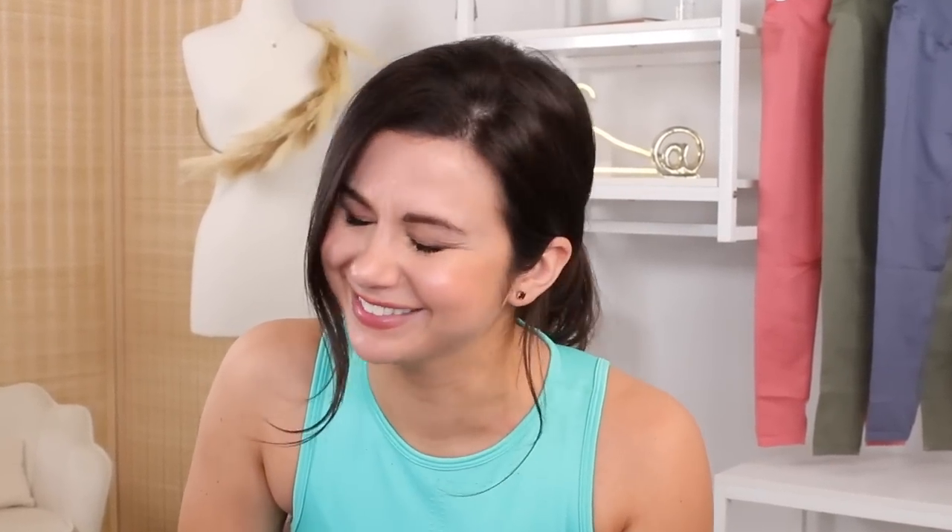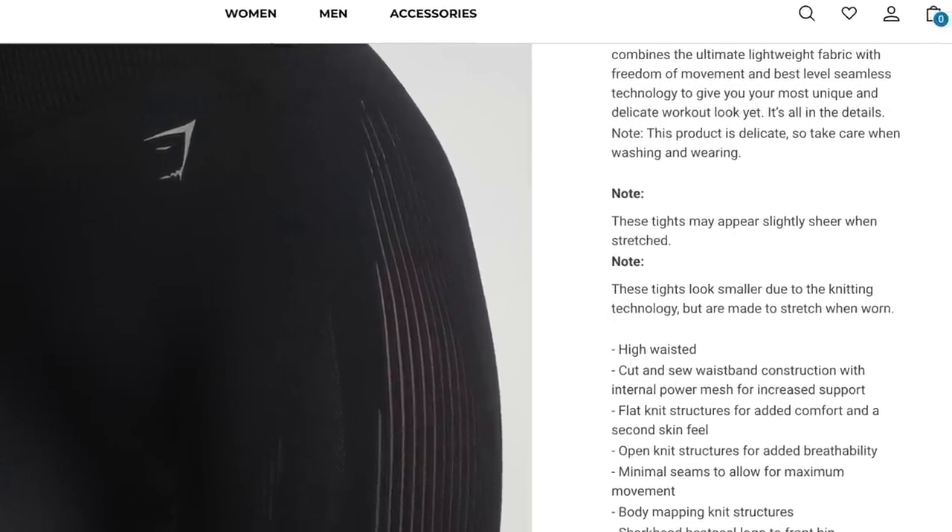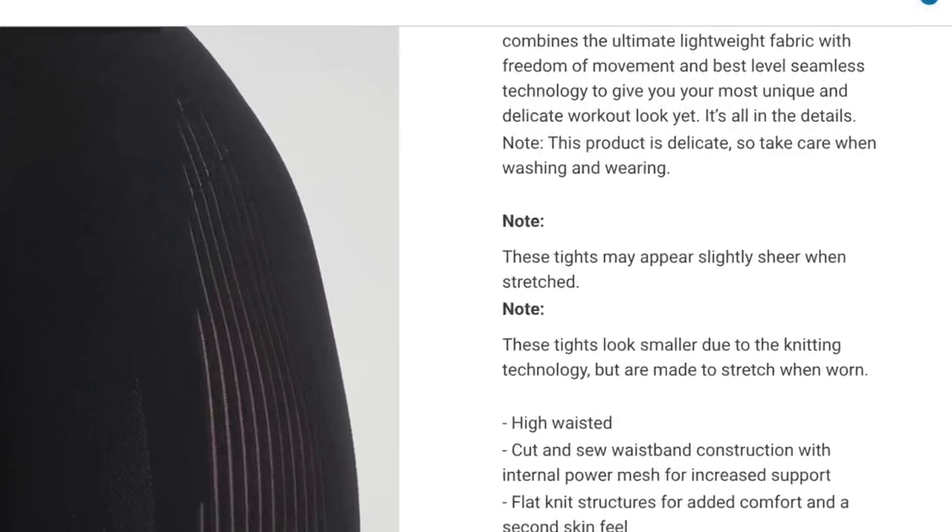Now in Gymshark's defense, they did actually note that as well on the website. To be exact, they actually wrote: 'These tights may appear slightly sheer when stretched.'